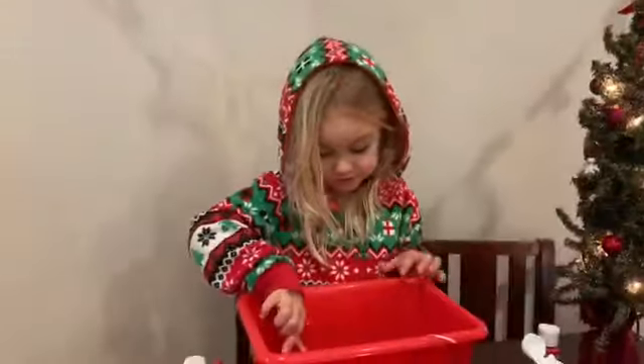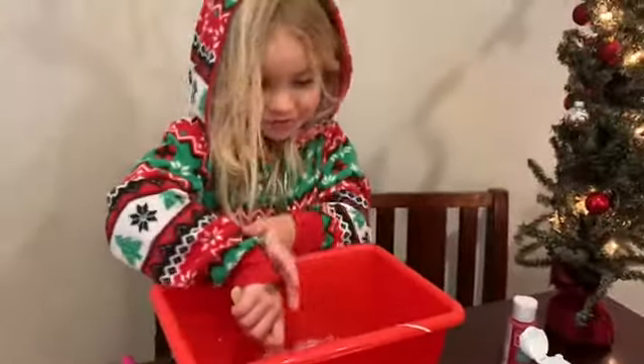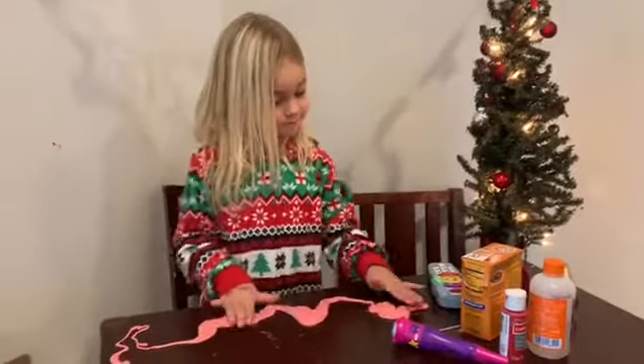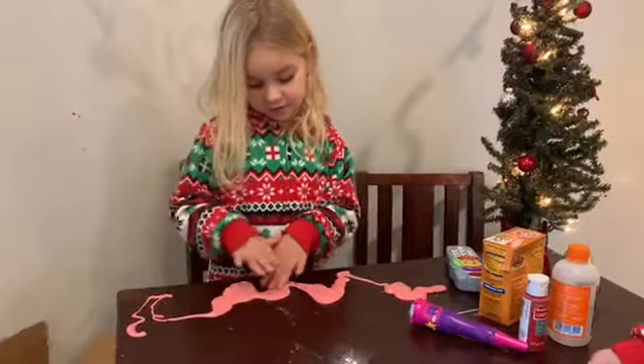Mom, look! It's turning red. How did you make it red? I just stirred it so hard. Today we have red slime and white slime.